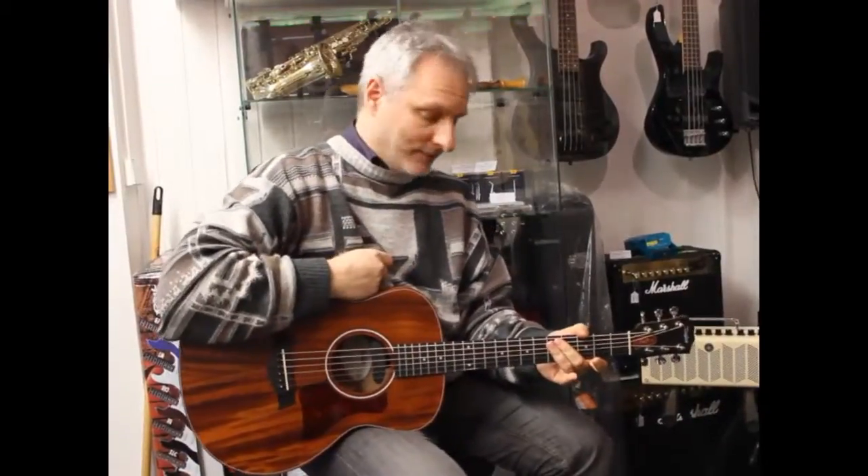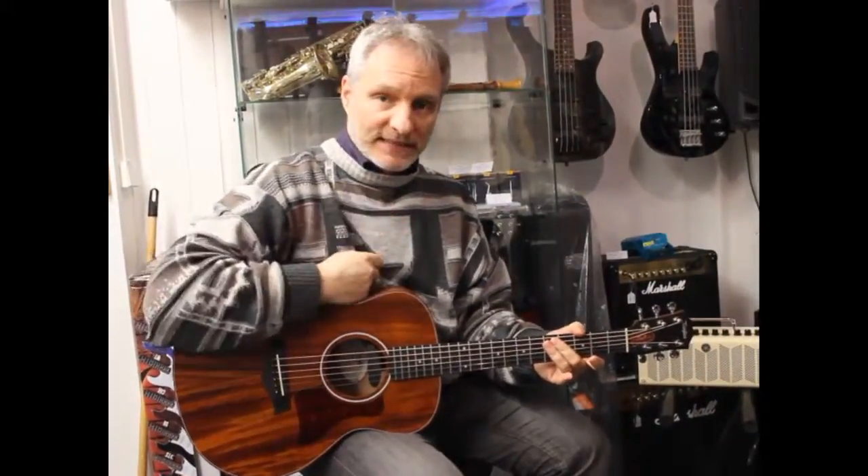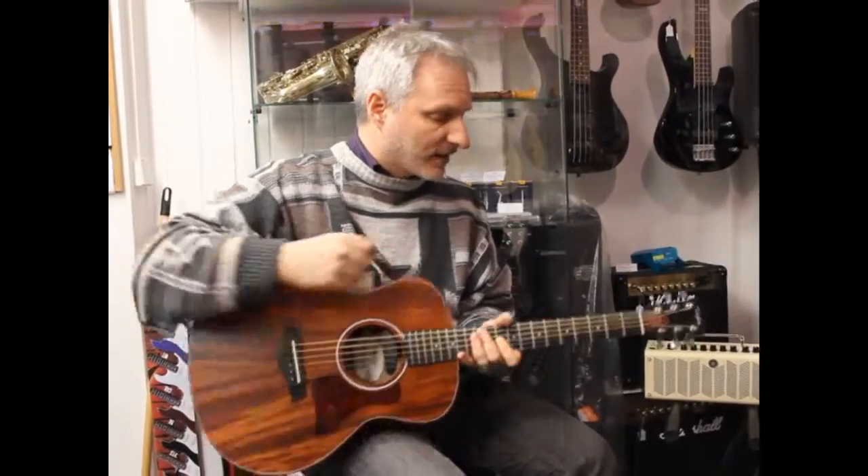Hello, my name is Jeff. Another video about the test on certain guitars. Today it's a guitar made by Taylor.